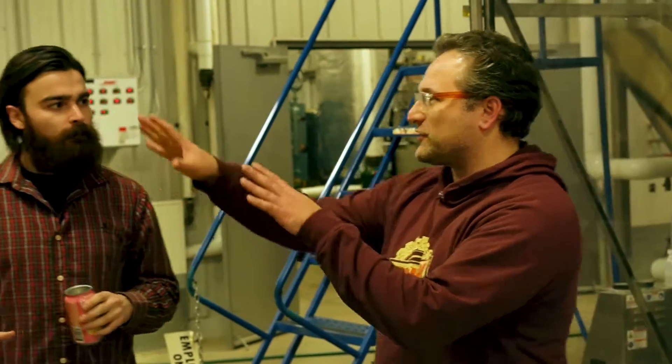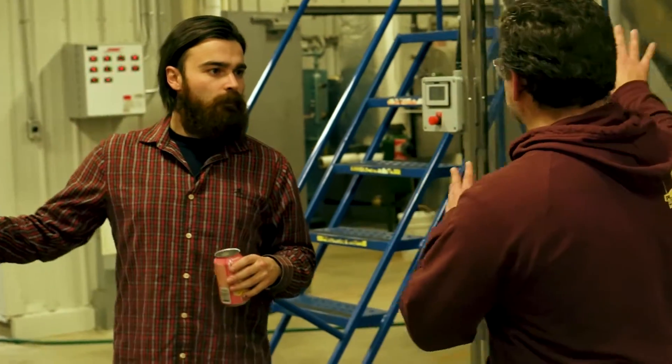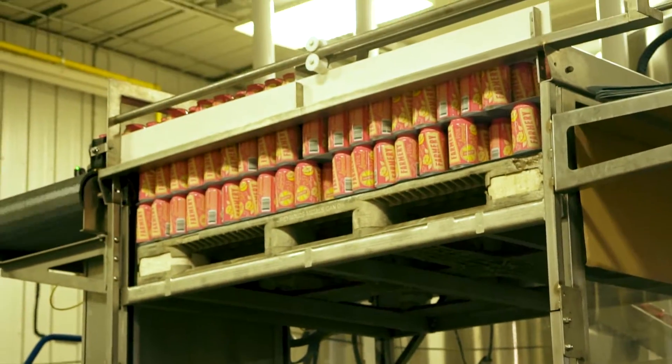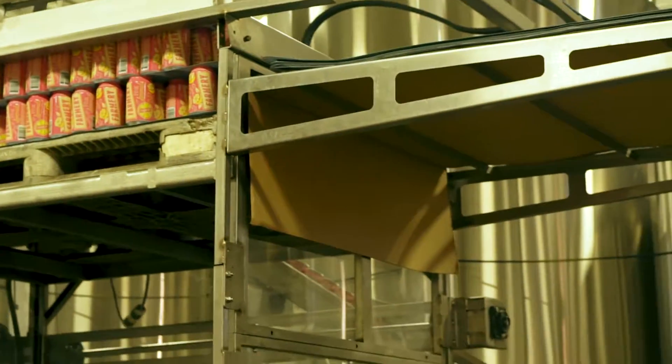Everyone wants to know: how do you seal the top? The first step of the whole process is we first got to move this whole pallet of cans into this machine here. This is an automatic canning machine. The first step is we want to load the pallet of cans in.